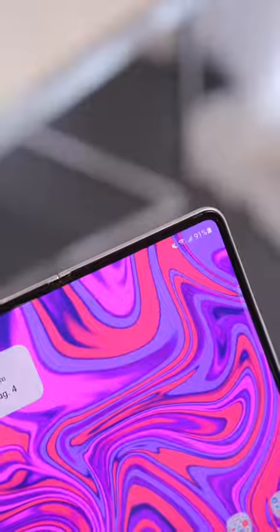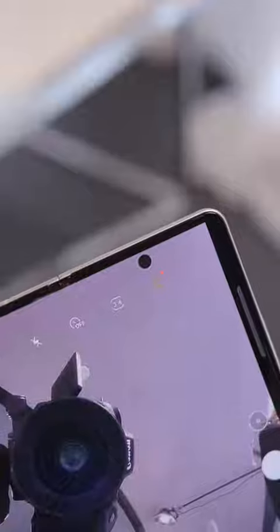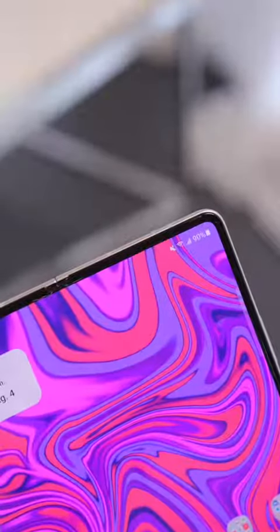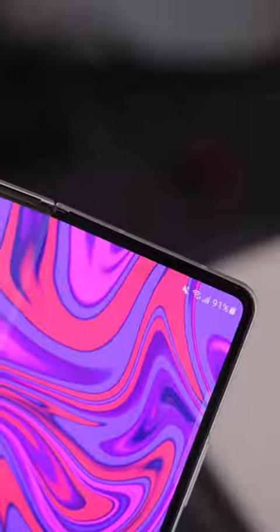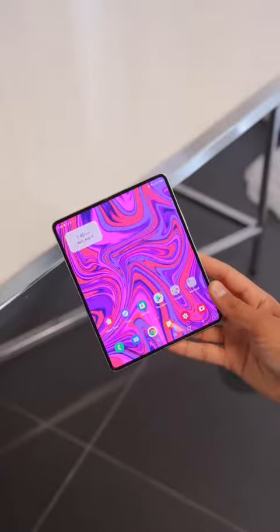But this year the display goes even further — it has a disappearing under-display selfie camera. So when you don't need it, it disappears, and when you do need it, it reappears. Pretty cool. You can kinda see some pixels where the camera is, but in daily usage and with most wallpapers, it's like a seamless beautiful display.